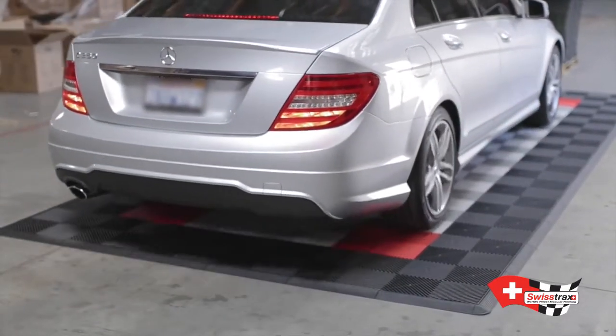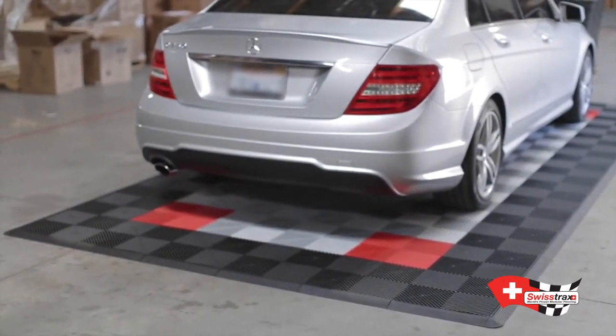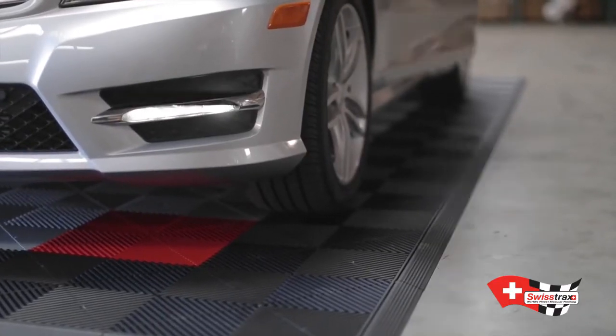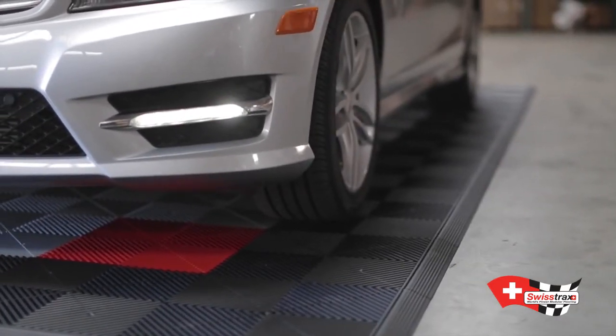Your new SwissTrax car pad is UV-stabilized, chemical-resistant, and backed by an unbeatable 15-year warranty. SwissTrax custom car pads — install it in minutes, enjoy it for decades.